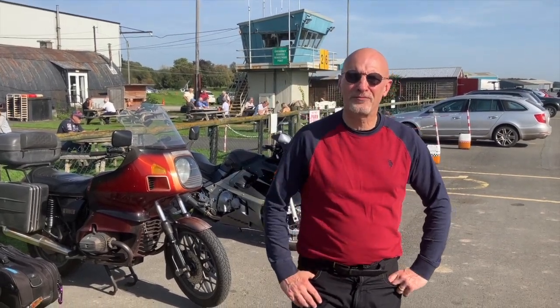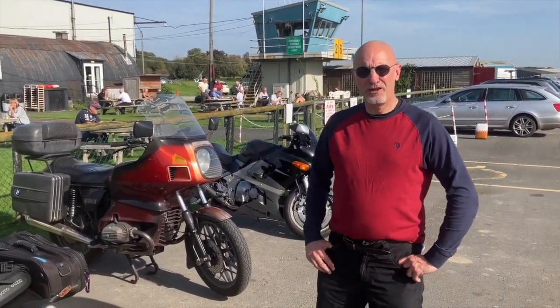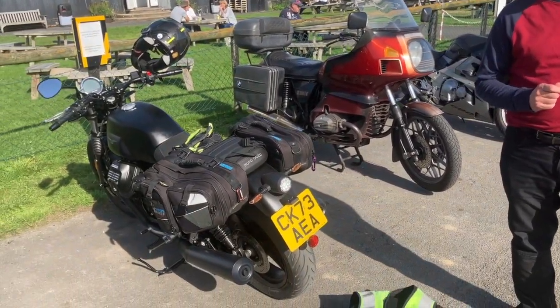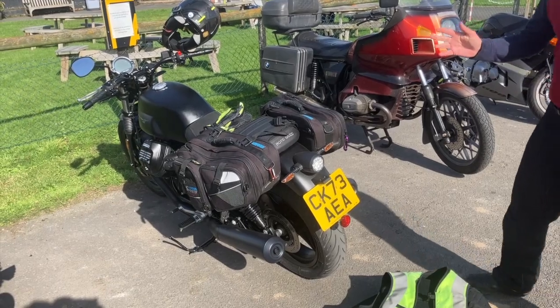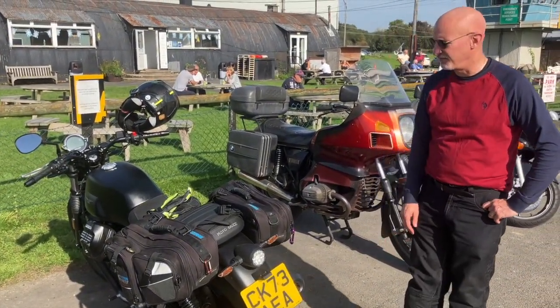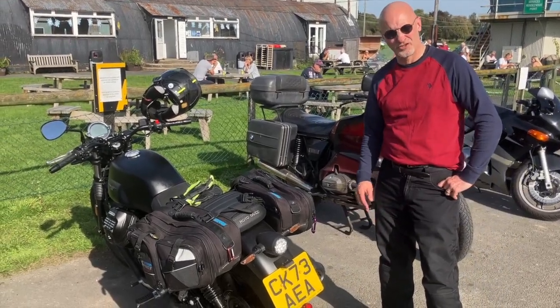Good morning, bonjour, bonjour everybody. I'm at Shobden Airfield in Hereford, just surrounded by beautiful aeroplanes, helicopters, microlights - it's wonderful. I just wanted to talk to you about the first impressions of the Moto Guzzi that I've now had about 10 days, so I'm still running it in.